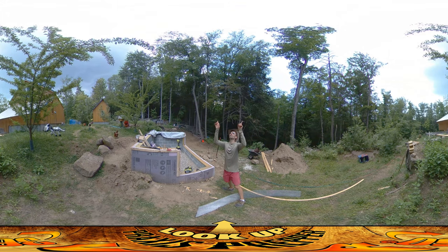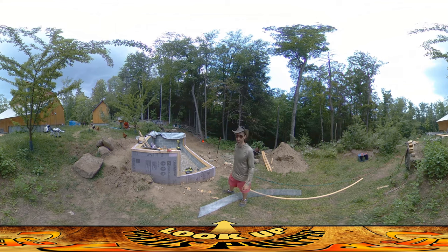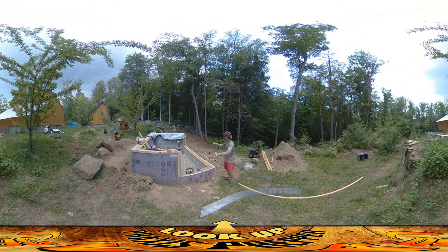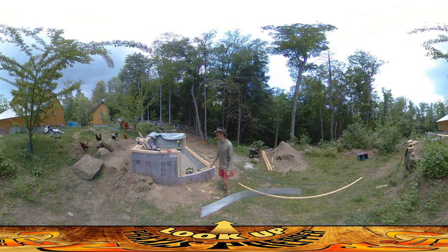Hey everybody, this is Praxis. If you look up above and to your left, you can see there's a storm coming in from the northwest. That's where all our weather tends to come from, and I'm trying to get what I can done on this structure before it comes in.